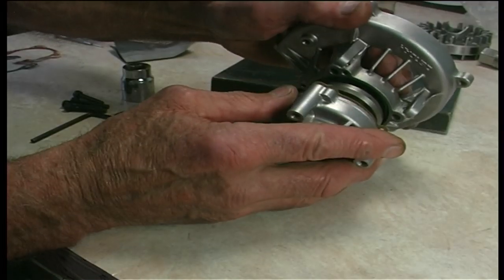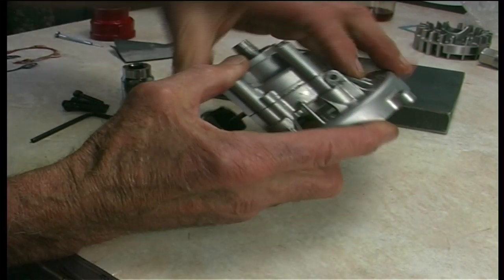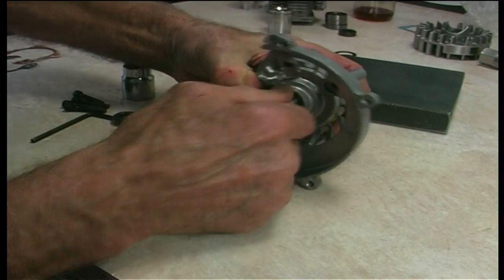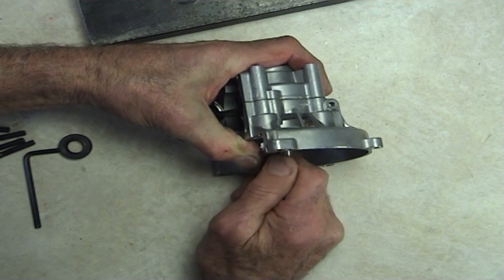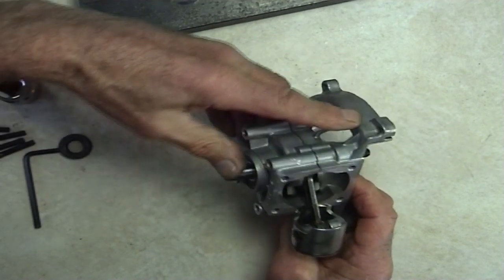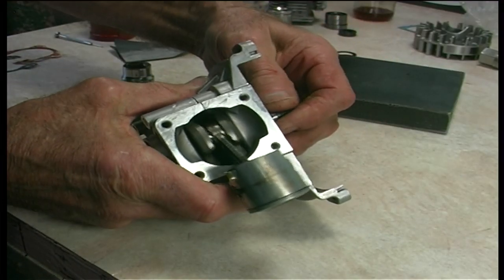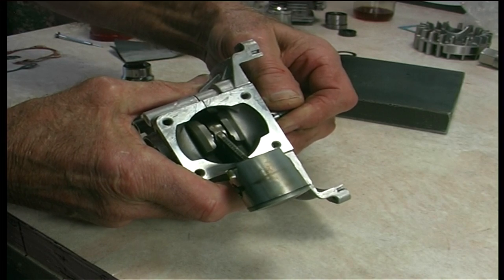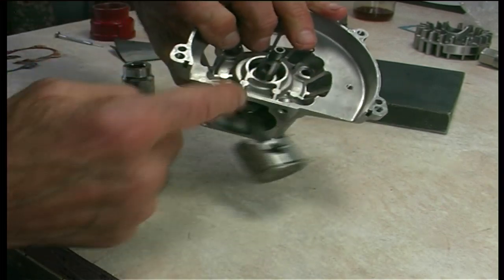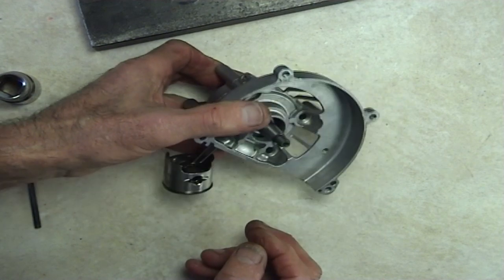Get your other housing ready, slide it on carefully and you've got it enclosed. Even just do a quick test now just holding it together. There's a lot of end play in there. We'll bolt it up and see if that makes it any less. Zap these four bolts in and give it a bit of a tighten up — doesn't have to be over tight. It'll tell you whether we've got too much or not enough end play.